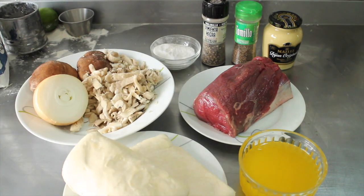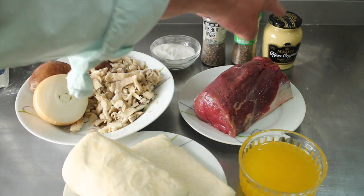I've also got some clarified butter, salt, pepper, thyme, and mustard.